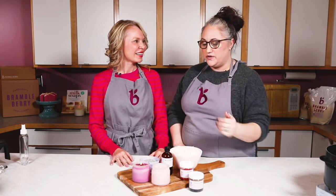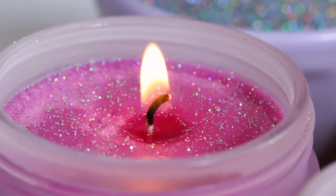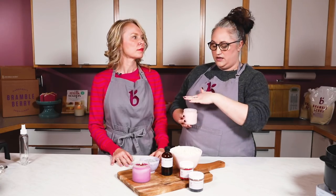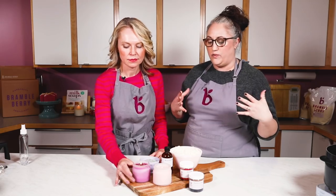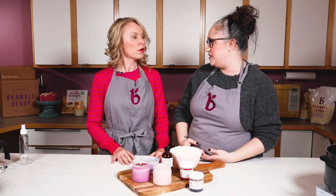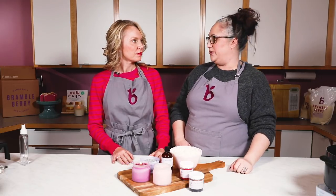For the wicks, we did the testing for everyone so you don't have to test the wicks for this project, but it is something you want to test — making sure you choose a wick appropriate for your container so it'll reach a full wax melt pool. I look for a wick that reaches a full melt pool at a rate of about one hour per inch in diameter, so a three-inch container should reach a full melt pool in about three hours.